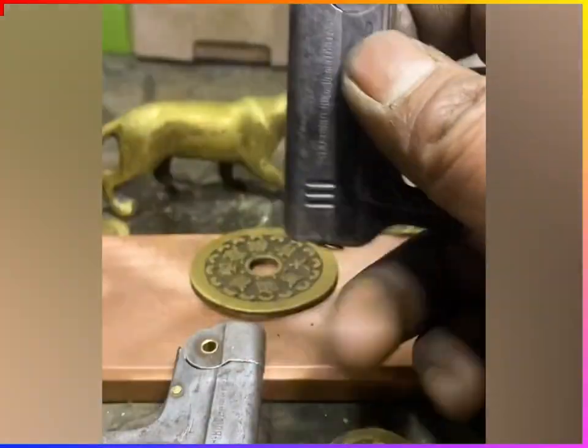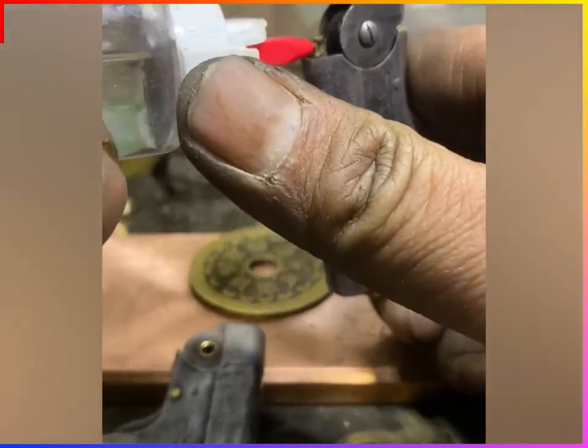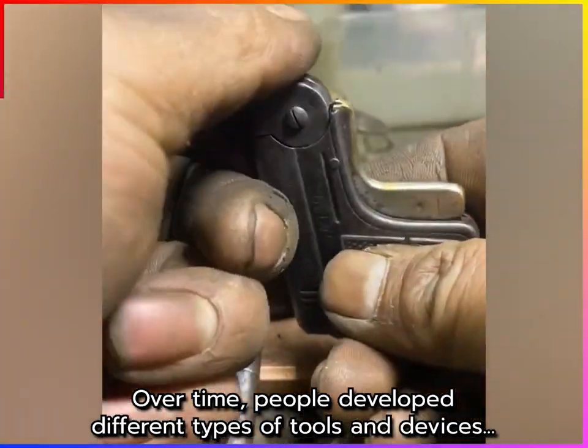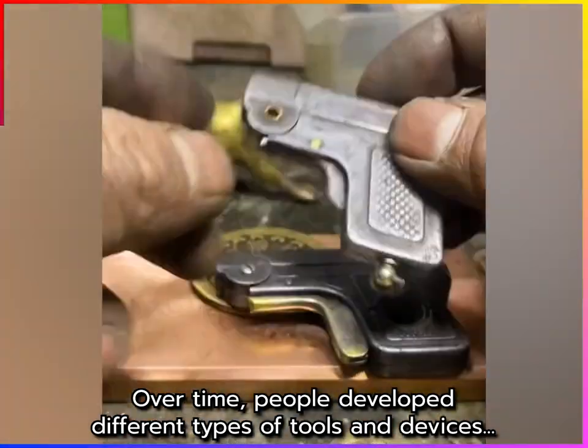These small boxes contain materials such as flint, steel, and tinder that could be used to start a fire. The flint and steel were struck together to create sparks, which could then be used to ignite the fuel.